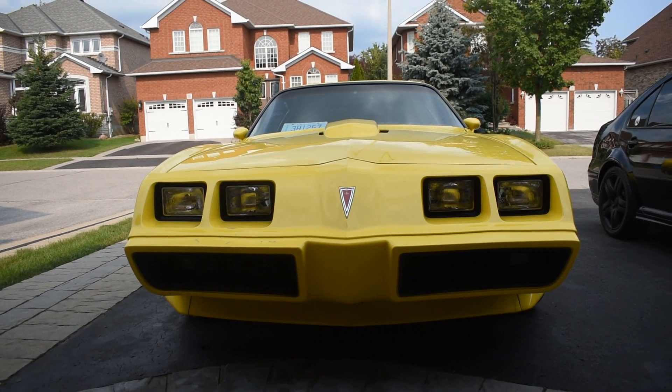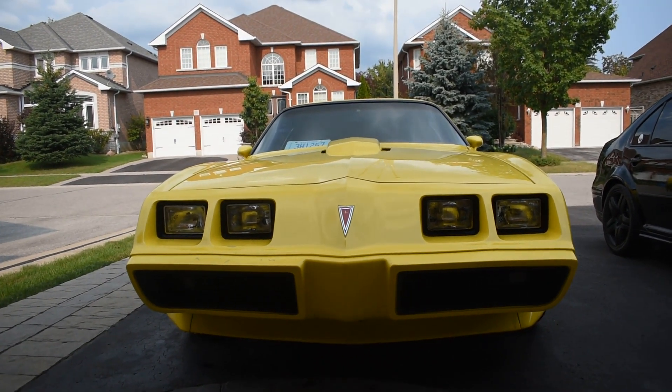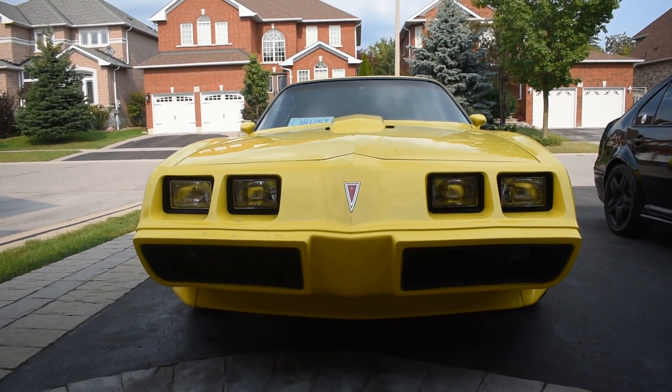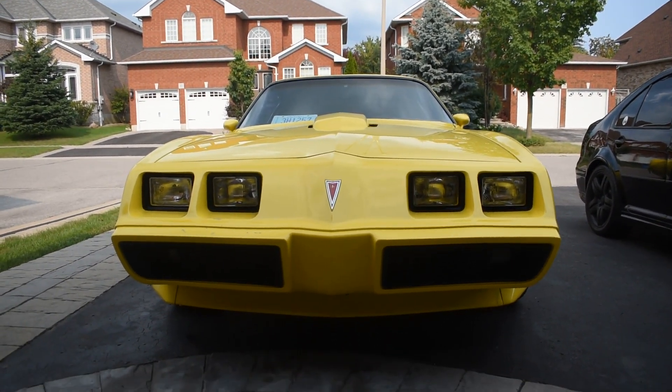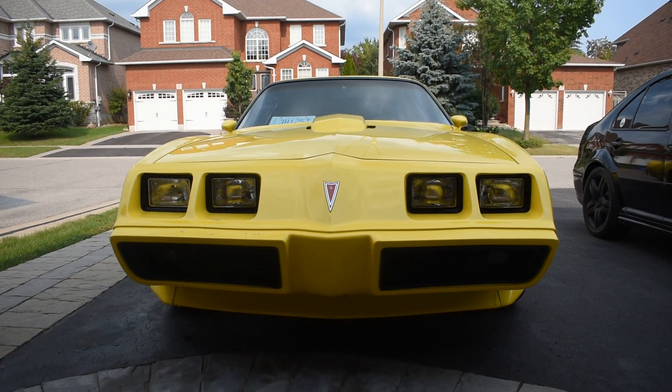It was basically a surprise. I wanted to change up the channel and bring something new to it. So, now what we are going to do today is restore the wheels.